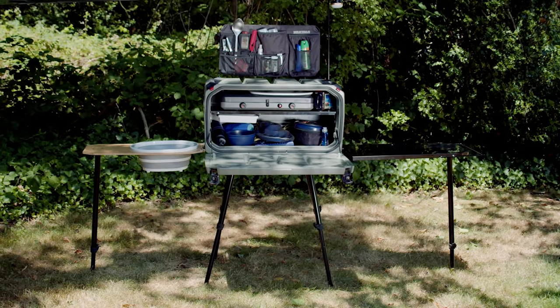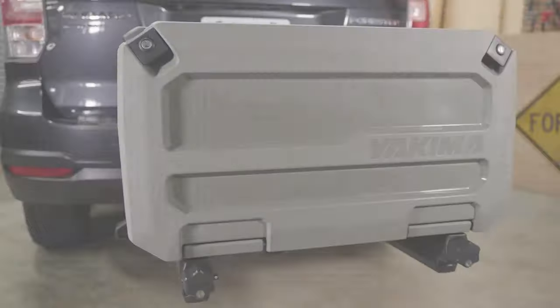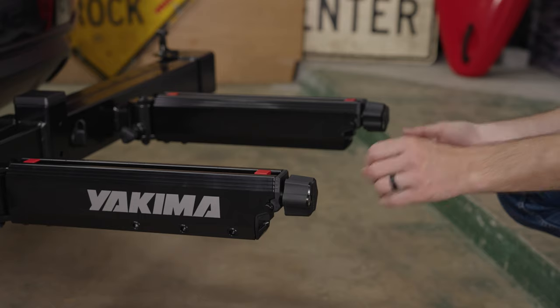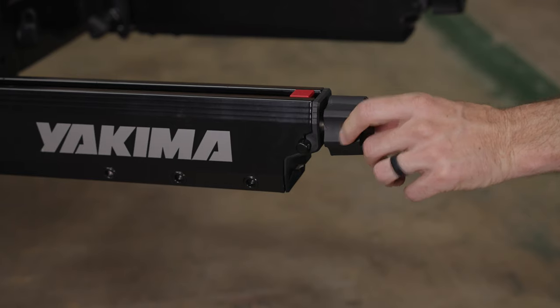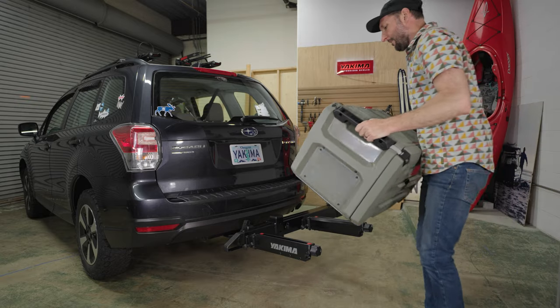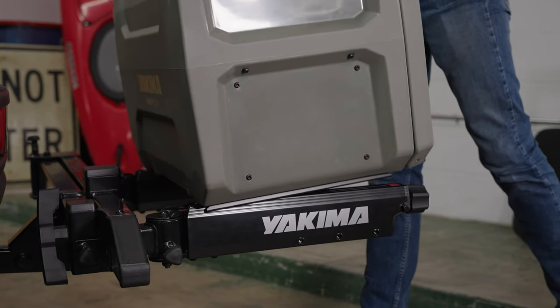Let's get your EXO Open Range Deluxe ready to go. With the Open Range empty of its contents, install the Open Range on your EXO system. Completely loosen both knobs of the EXO swing base or top shelf by turning them counterclockwise until they can no longer turn. Make sure the pin next to the knobs is in the unlocked position. Grab the Open Range, lift and tilt the rear of the box slightly back as you slide it into the track of the EXO swing base or top shelf arms.